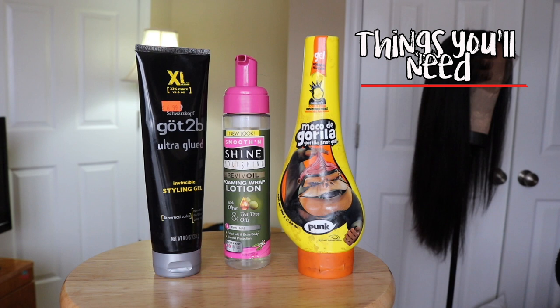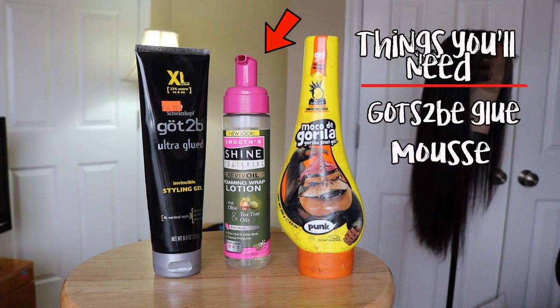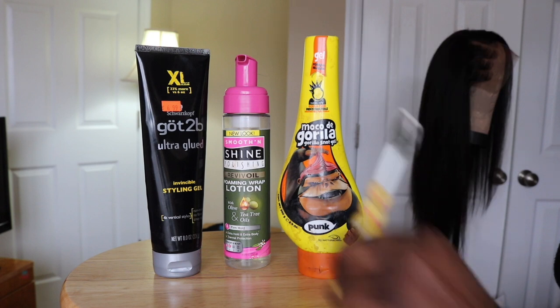So here's what you'll need: some Got2b glue, preferably the black bottle, mousse of your choice, and optionally some Gorilla Snot. And of course, your edge brush.